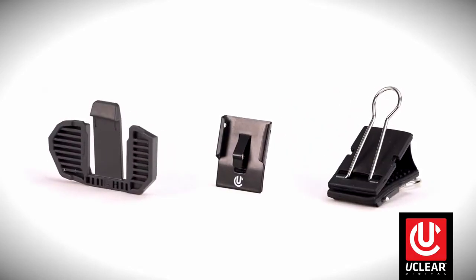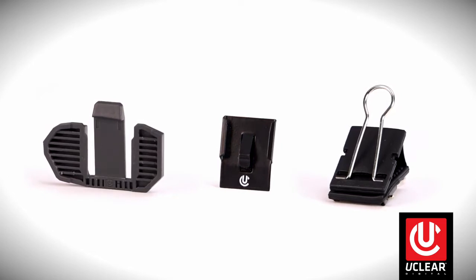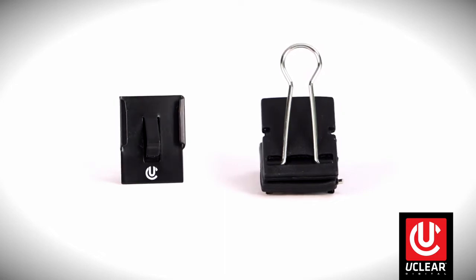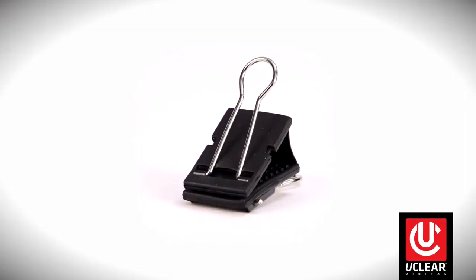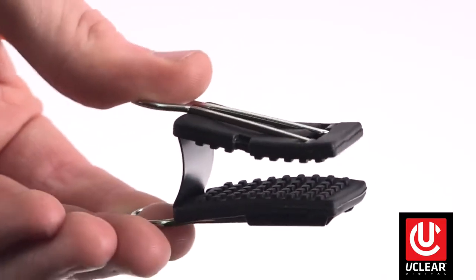First, let's take a quick look at the three different mounts that may come with your uClear Amp Series or Motion Series controllers. Here's a look at the three mounts. These two mounts are included with and compatible with all uClear controllers. This is the classic mount, which adheres with premium adhesive tape, and this one is the temporary mount, which uses a non-marring rubber covered spring steel clip for temporary mounting situations.